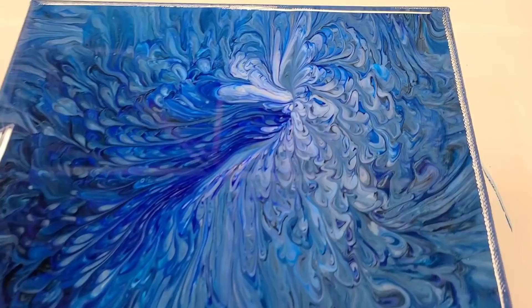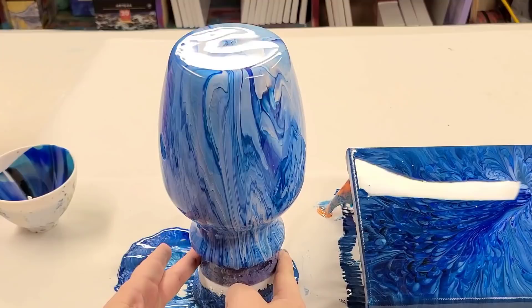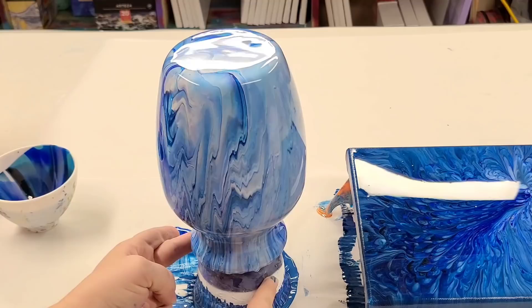Alright, let's go ahead and look at the vase. I put the phone back on the tripod so I can rotate this so you can see all the sides. This is just beautiful — I love it.